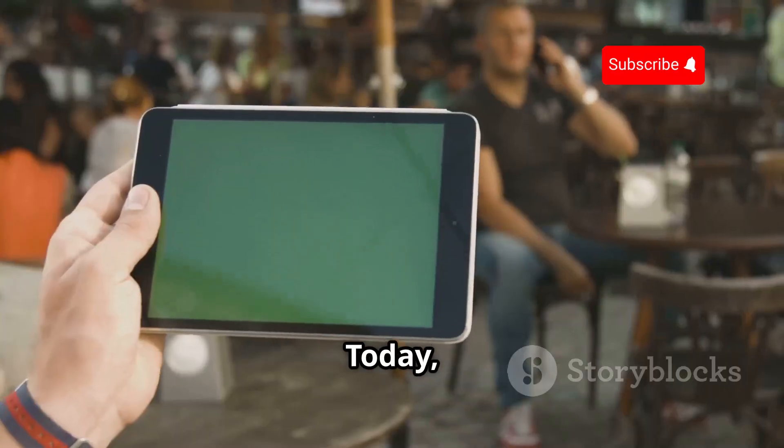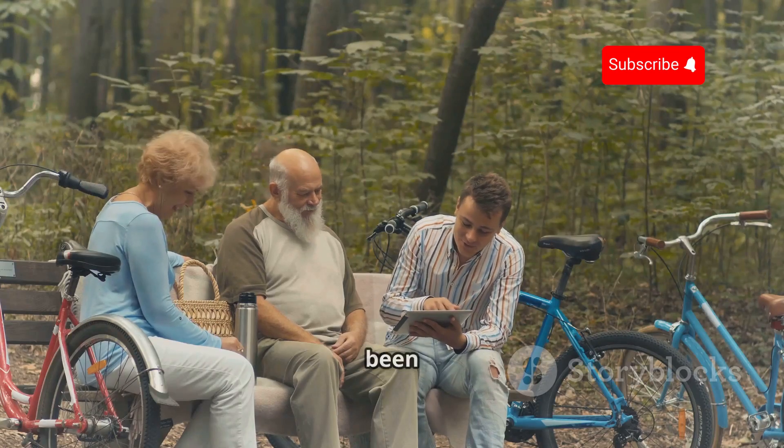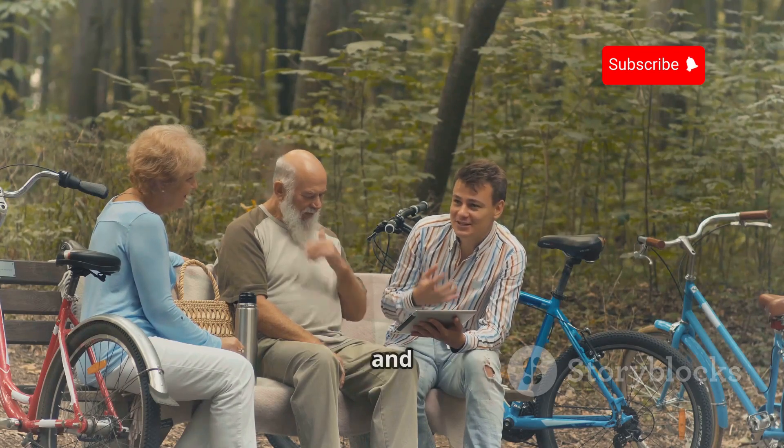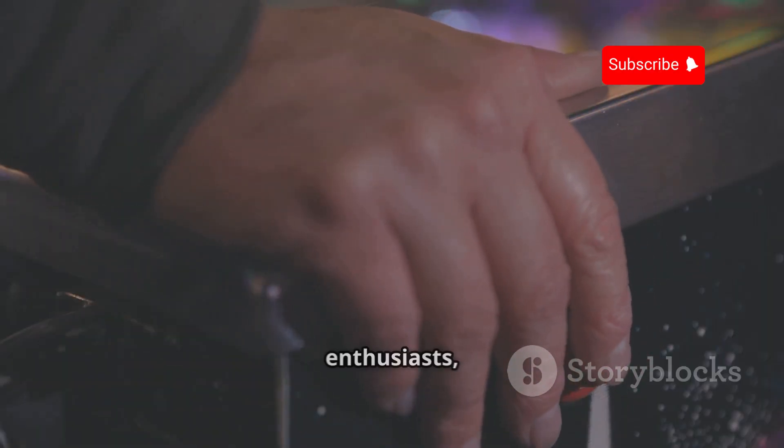Welcome back to the channel. Today, we're diving into the world of Flipper Zero. This little device has been making waves in the tech community, and for good reason. It's like a Swiss army knife for hackers and tech enthusiasts, packed with features you won't believe.